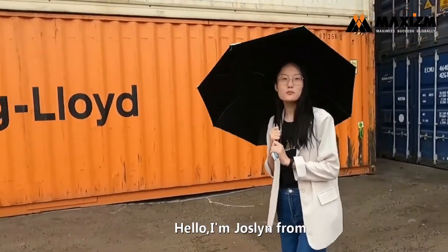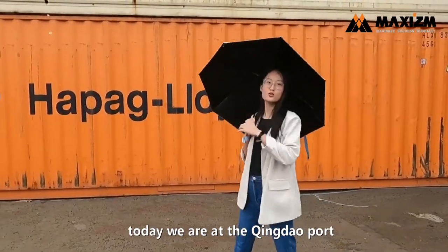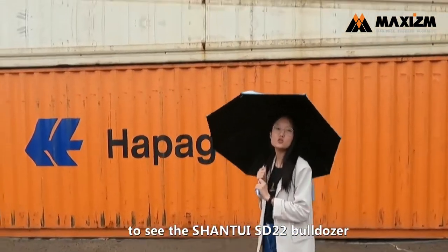Hello, I'm Joslyn from Faxidom Construction Machinery. Today we are at the Qizhou Park to see the Shantui SD22.